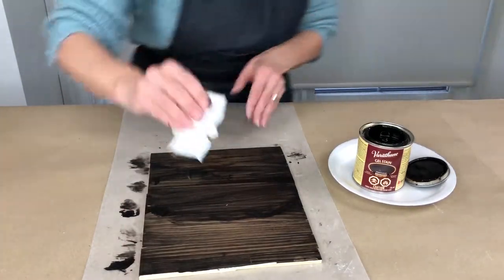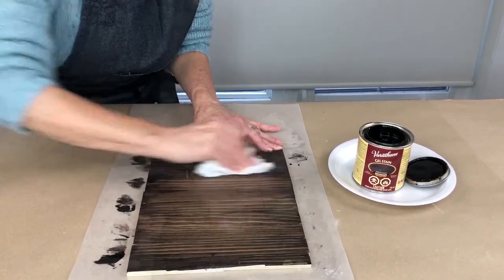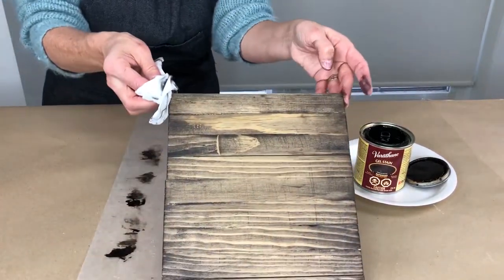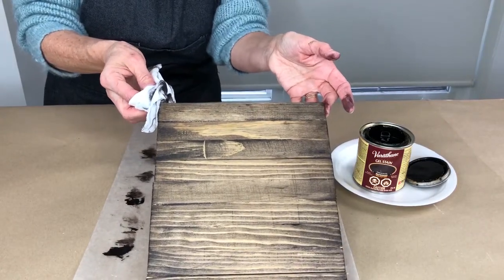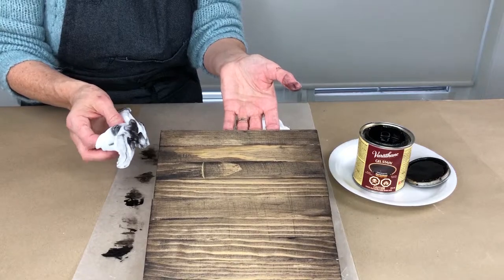I'm going to use a clean rag to try and get as much of the extra stain off as I can. I think that's great — we get to see a lot of the wood grain in there. I'm just going to let that dry and then I'm going to do the final painting technique.